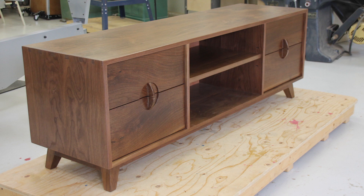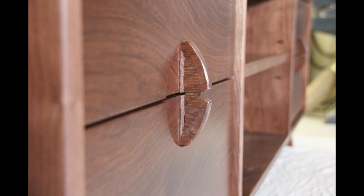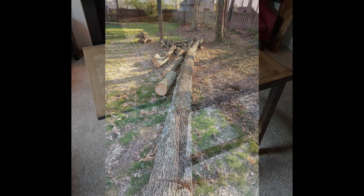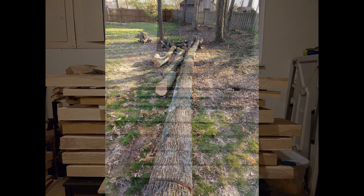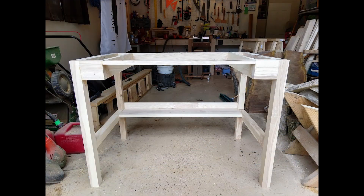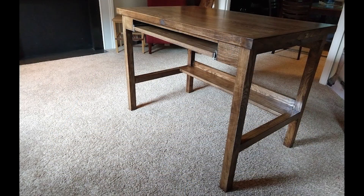Next is a TV console by Marty - his interpretation of a mid-century modern TV console in walnut, finished with shellac and then top coated with a waterborne alkyd varnish. Last this week is a desk by Ben. This is Ben's first tree-to-furniture project. He found a section of ash on Facebook Marketplace and used a chainsaw mill to cut the log into slabs. The desk is assembled with floating mortise and tenons and the top is attached via fasteners so it can be removed. It's finished with a dark walnut stain and four coats of Armor Seal satin.